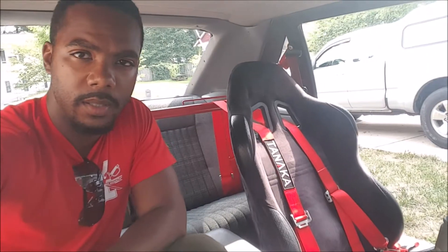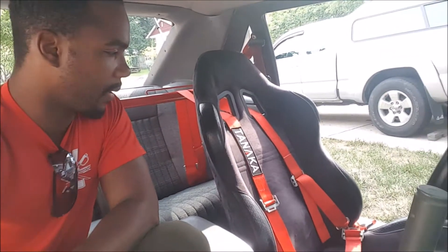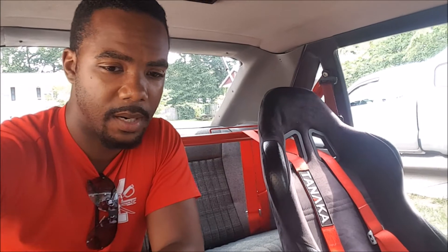We're going to go ahead and get started pulling the interior out. The first thing that's going to come out is this harness bar behind me. I've already pulled the passenger side seat out. The goal for me right now is to pull out as little interior as possible — I really don't feel like gutting this entire car. I think we can get away with pulling out the minimum amount of stuff, so let's see how far we can get.